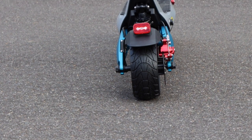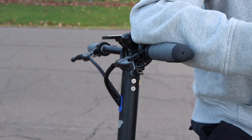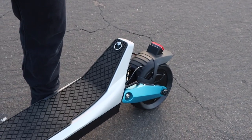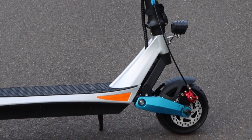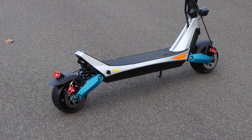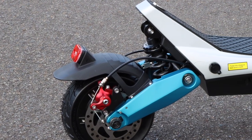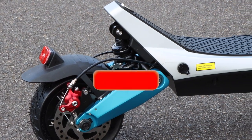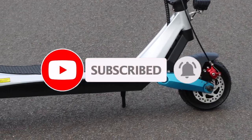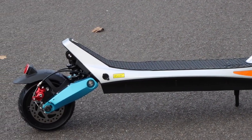That concludes our unboxing and initial look at the Varla Pegasus electric scooter. We are going to be making a part 2 for the Varla Pegasus where we fully review this electric scooter, testing all of its specs and letting you guys know whether this is a scooter worth buying if you're interested in a commuter scooter. If you're interested in learning more about the Varla Pegasus, we will leave a link down in the description below. If you guys enjoyed the video and made it this far, please consider leaving us a like and subscribing to this channel for lots of other electric vehicle reviews and DIY electric vehicle builds. Thank you guys so much for watching and we will see you guys in the next video.